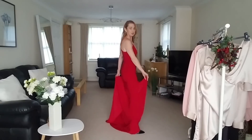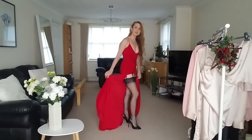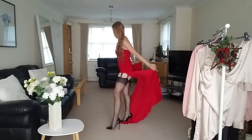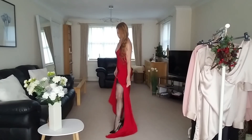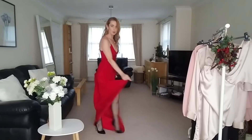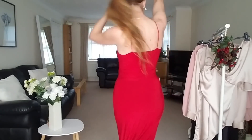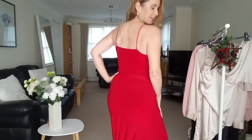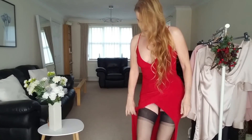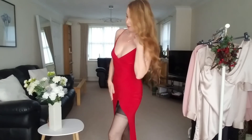This one is not quite as practical for dancing, but it's a very statement dress. Just have to be careful not to catch your heels on it because it's longer — it's got a longer train. Just got to be careful not to trip on it.